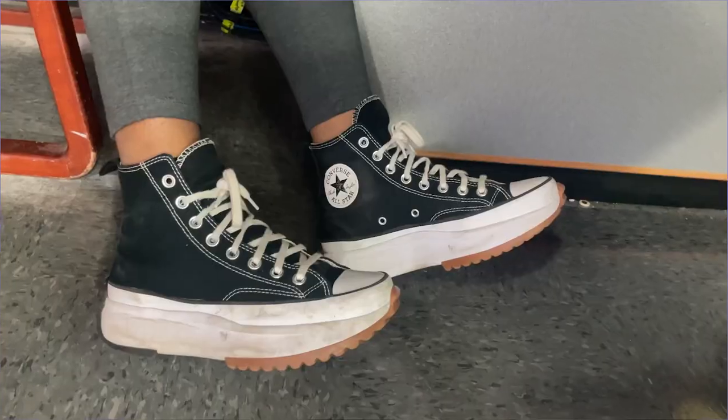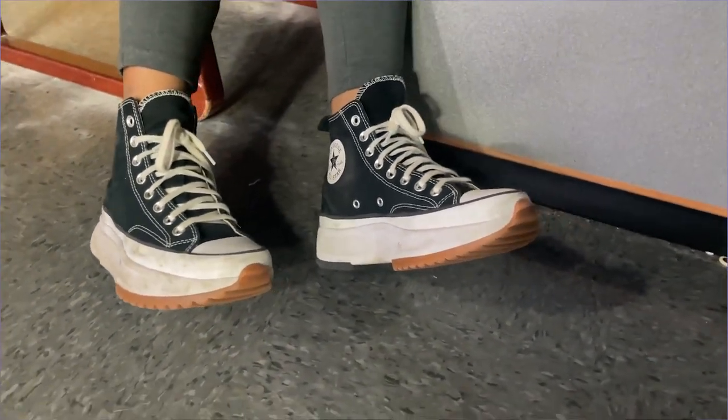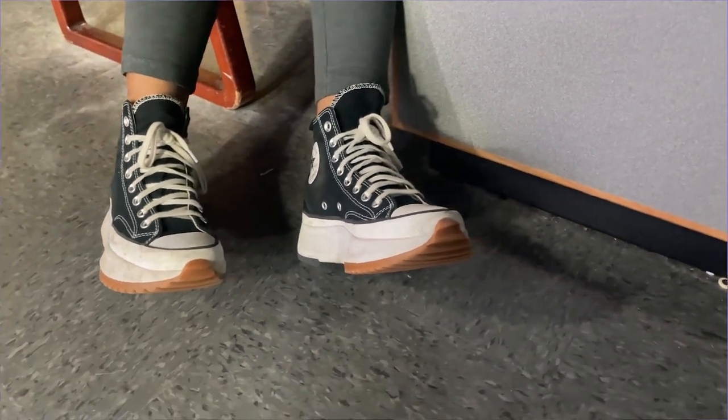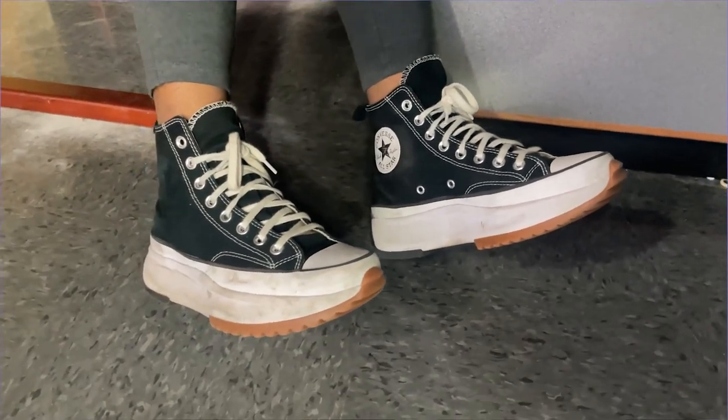If you're looking for new shoes, look no further. Converse are a great option for comfort and style. Originally designed for streetwear, Converse are worn today from skateboarding to fashion. Converse offers an extreme variety of colors and styles, from their classic high top to their recent Converse high heels.